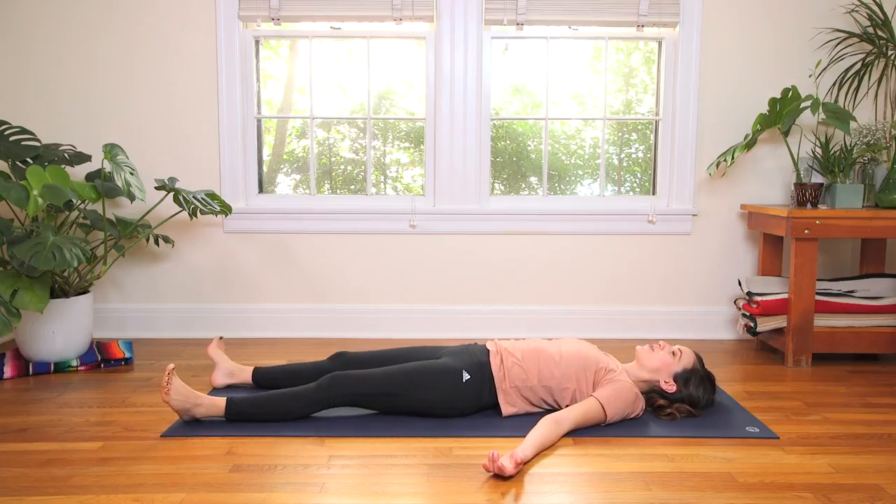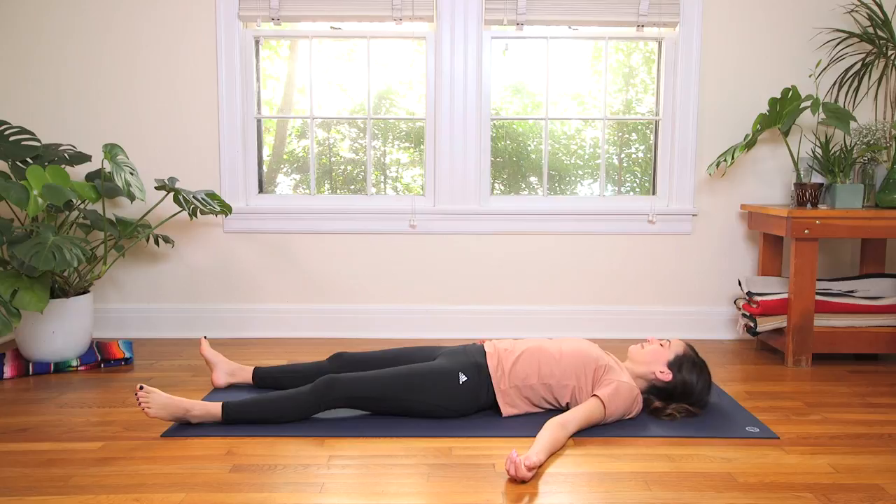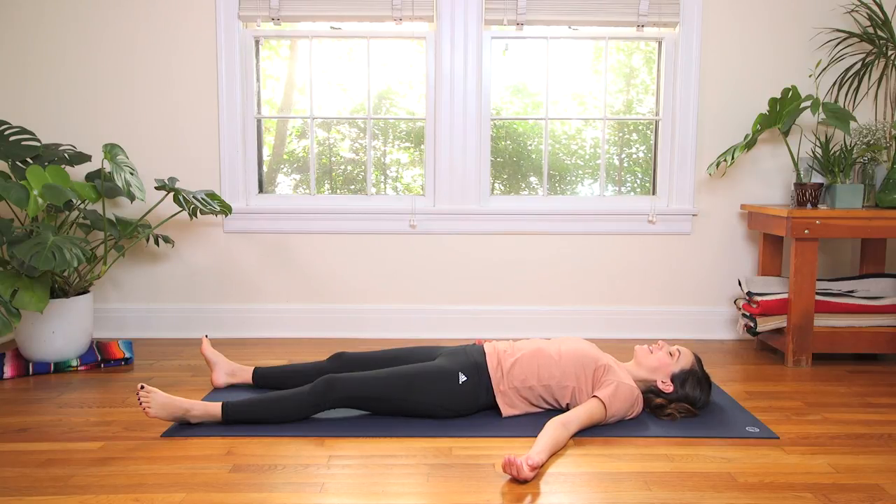Soften through the toes, the feet, the ankles. Wiggle the fingers and wrists. Soften. Tuck the chin slightly. We'll take just a couple of quiet moments here to tap into that inner smile, listen to the sound of the breath, and meditate on this idea of sukha — moving with ease. The more we practice moving this way on the mat, the more we'll move this way off the mat.